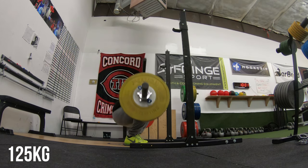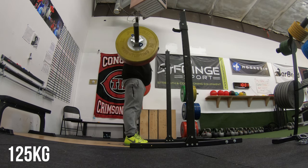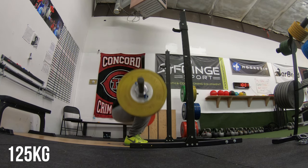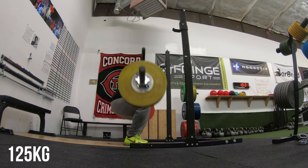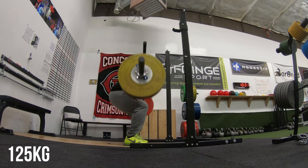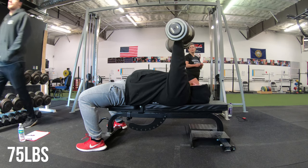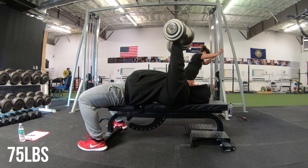In the last video with squats I talked about paying attention to my butt wink — which is when the hips tuck under at the bottom of the squat. I definitely forgot to think about that today, so you can see it is not at all improved. But butt wink is kind of overrated and my back feels absolutely fine, so not too much of a concern.